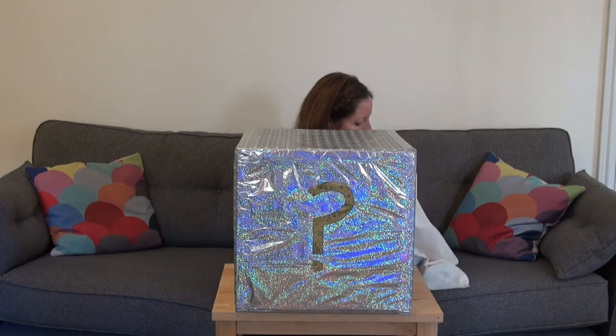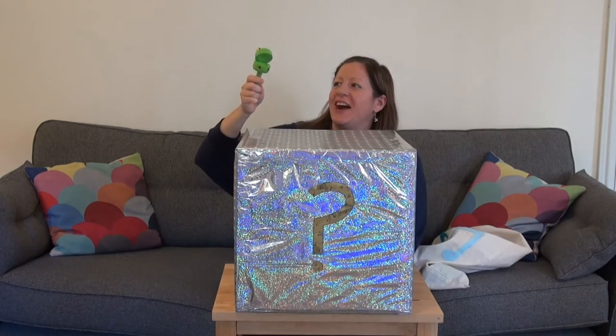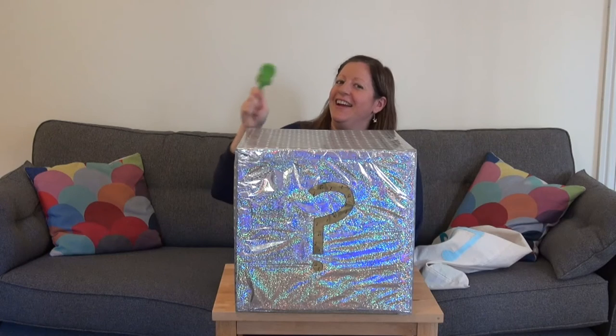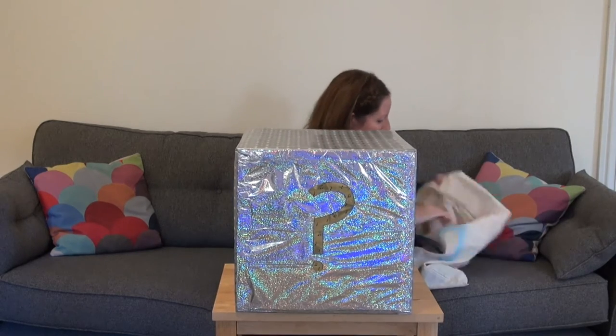Let's see what the next sound is. Ribbit, ribbit. It's a froggy, look. I'm going to show you how I play it. Okay, you ready? A frog clacker. And again. He's loud, isn't he? Right, in he goes.